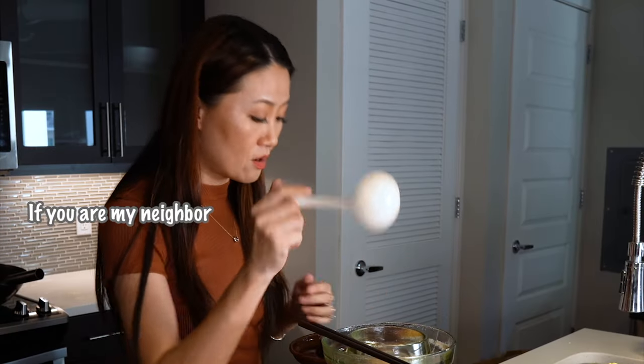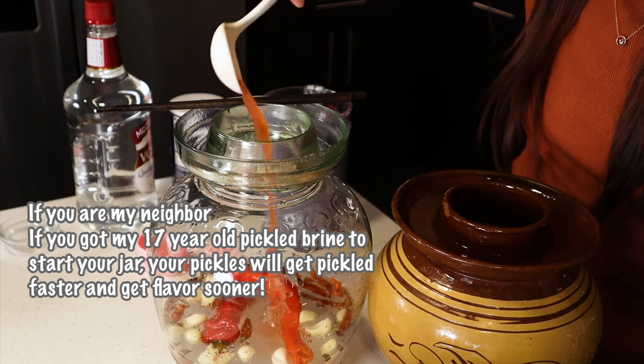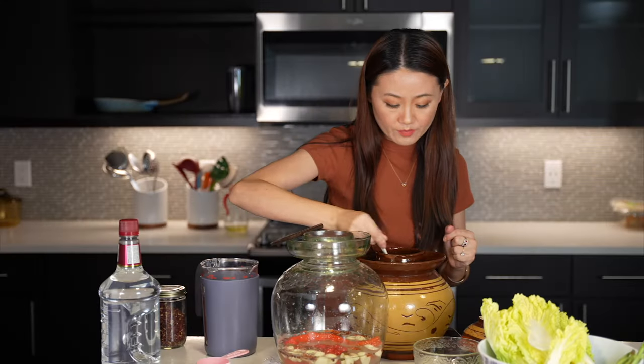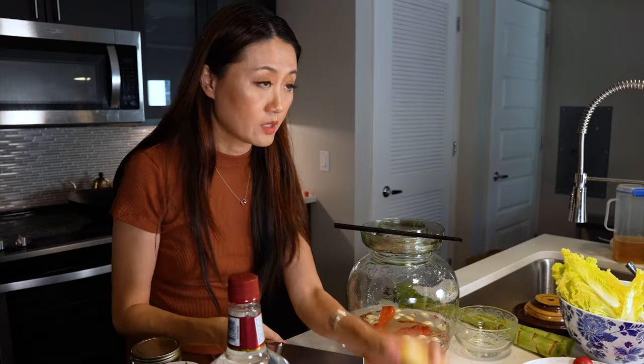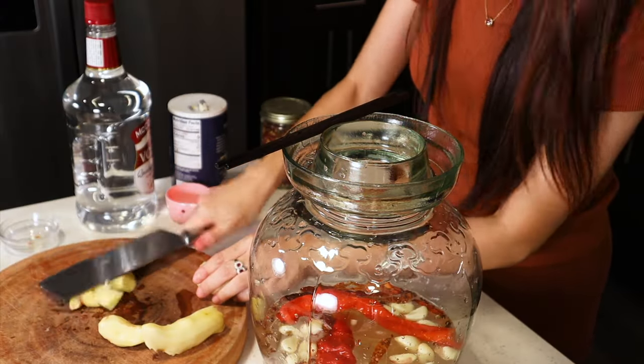But if you were my neighbor, I could just scoop out a little spoon from my 17-year-old pickle brine and add a couple of spoons in here to jump-start it. I'm also adding some ginger cut into big crushed pieces.